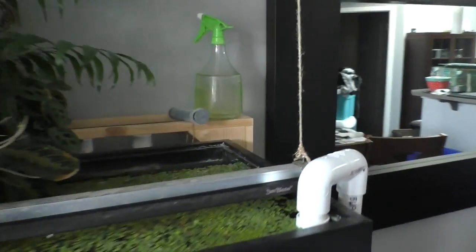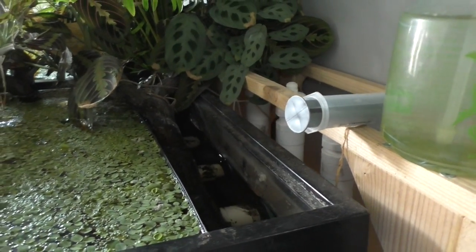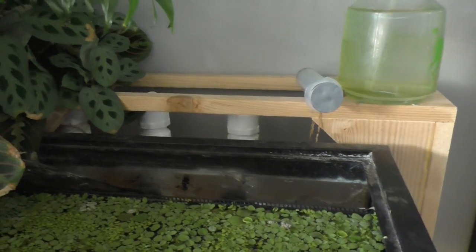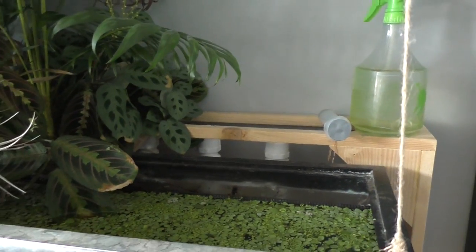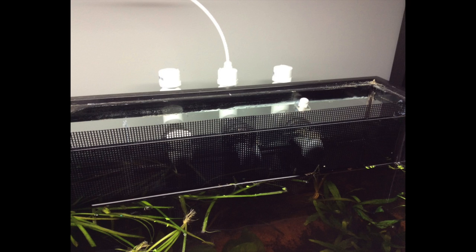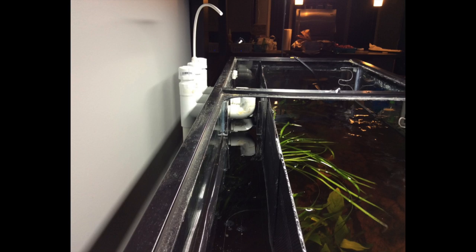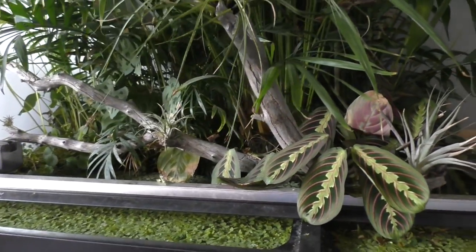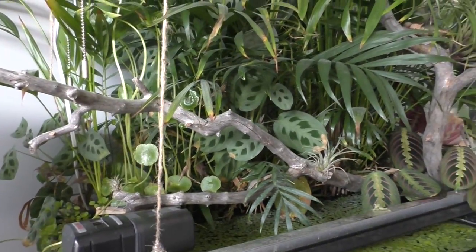If I zoom in a little closer, you can see this 90-gallon tank has what's called a coast-to-coast overflow done with a bean animal overflow. Essentially it's a gigantic channel that flows along the back of what's generally a saltwater aquarium — this is a freshwater aquarium. What we do with that channel is fill it with plants first, then top it with a layer of gravel so the plants don't float away, then hook up some lights.